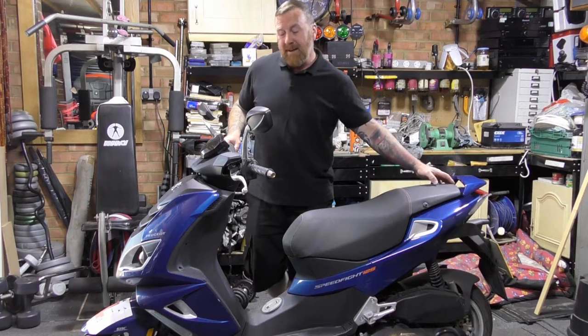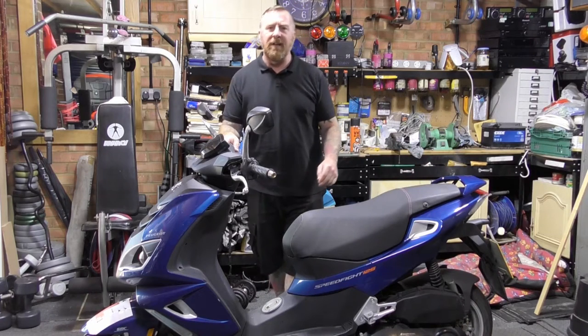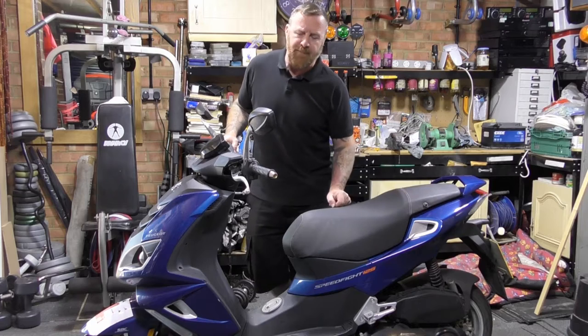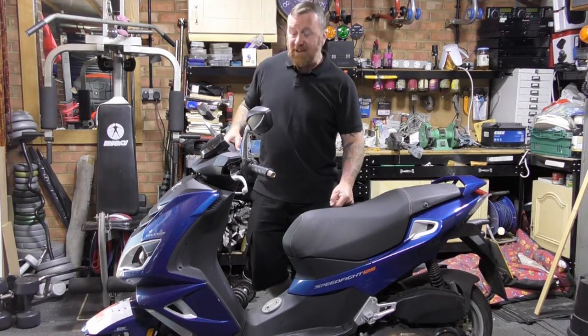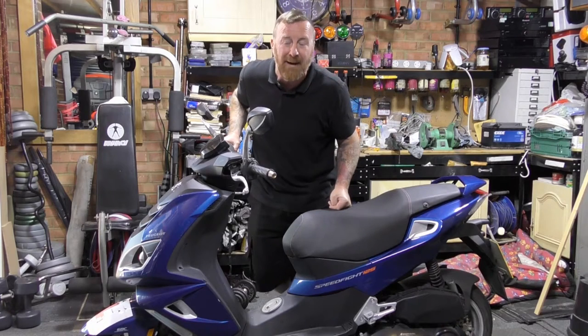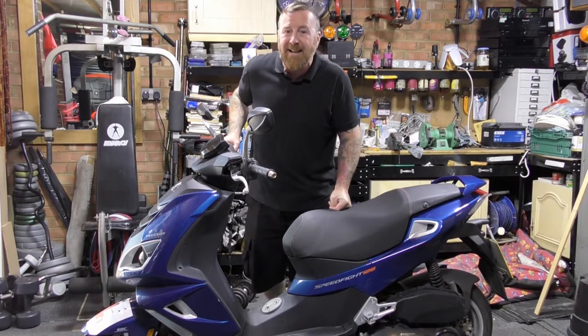I haven't had one yet. If you noticed my last videos, I got in a Speedfight 4 for parts — I've still got to do the crank on that, which is a big job. But these have come along. This one has 10,000 miles on the clock, one owner from new, 68 plate, so it's a late 2018 model.